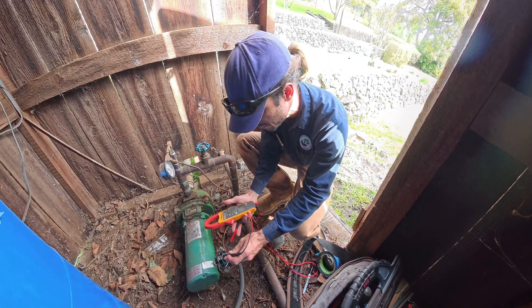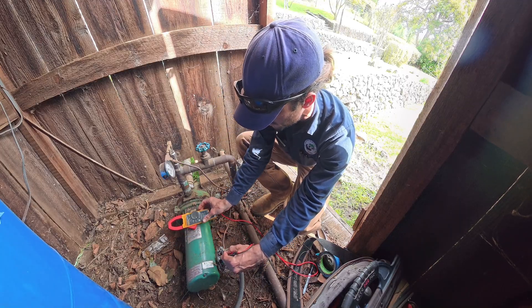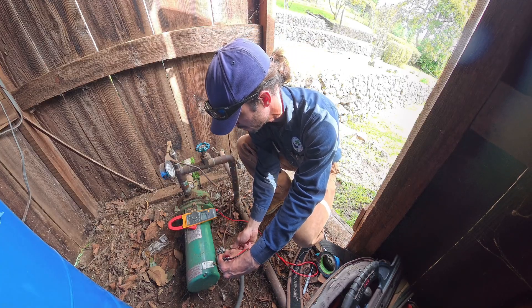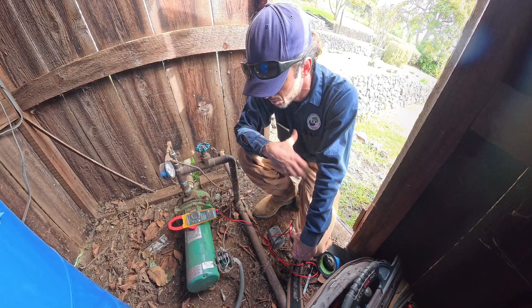240 coming in. Let's see what happens going out. We've got voltage going out but the motor's not spinning.